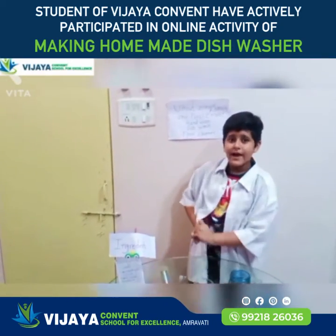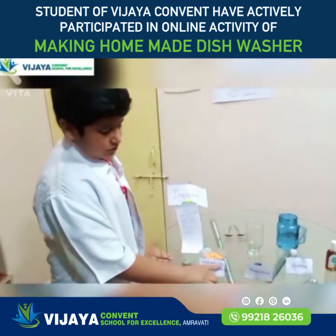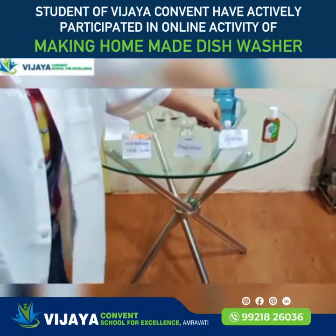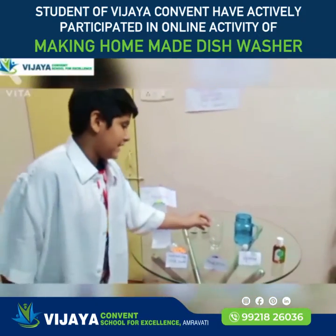Second, I will make hand wash. The ingredients are: waste bath soap, crushed salt powder, food colour, glycerin, Dettol, water, and a glass dish.